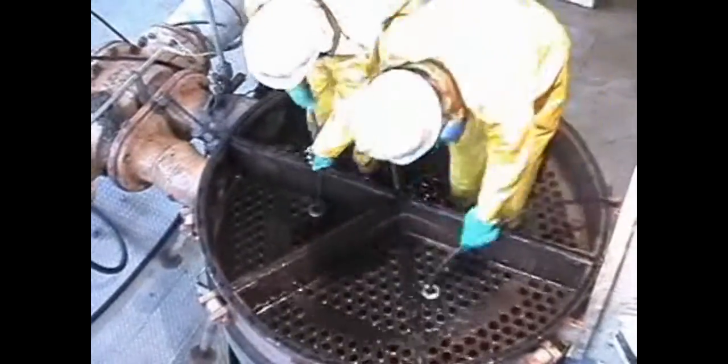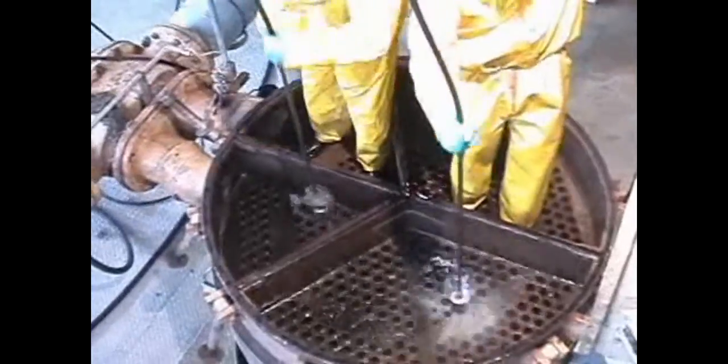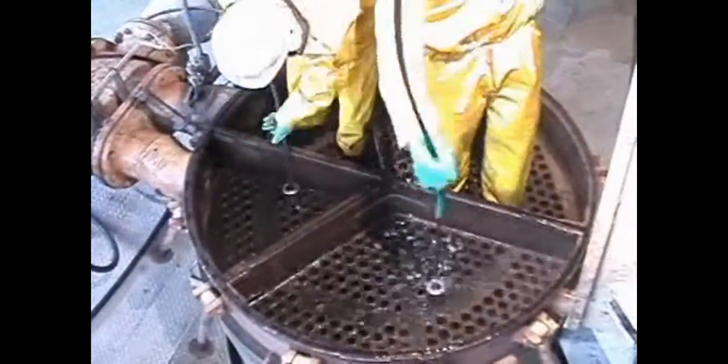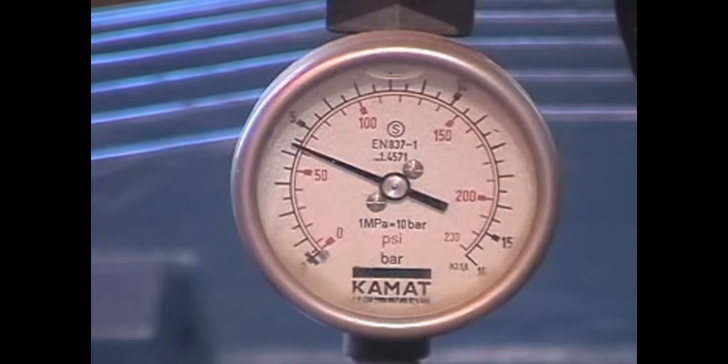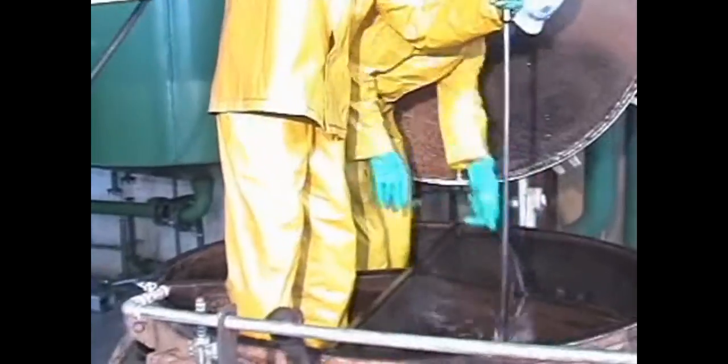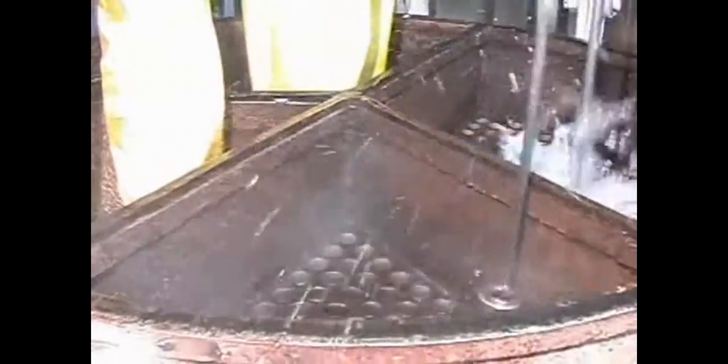It is necessary to bear in mind that during the cleaning, the water consumption is about 30 liters per minute at 1000 bar working pressure. For the desired working pressure, it is necessary to have a number of lances compatible with the total water flow discharged by the high pressure pump.